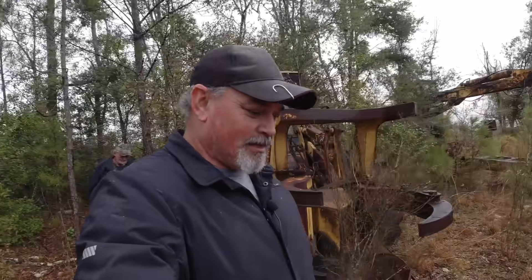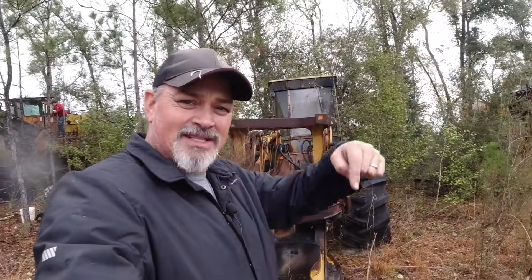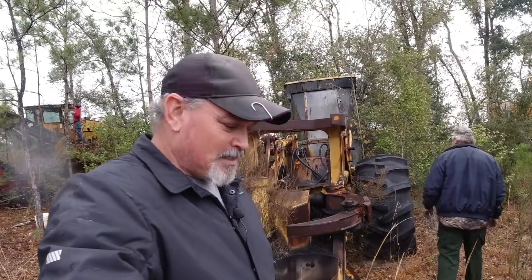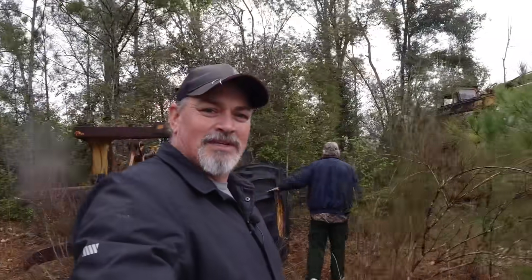I brought a crescent wrench and a battery, so I think we're good. Let's take a look around this old thing. It's been sitting in the woods — I don't know how many years — but it's been sitting here. So let's take a look at it and see if we can't get this thing back to life. If we do get this thing cranked up, or even if we don't, and you're interested in purchasing something like this, I'll put the email to the seller down in the description box below. You can email him and contact him to see if it's something you'd be interested in.